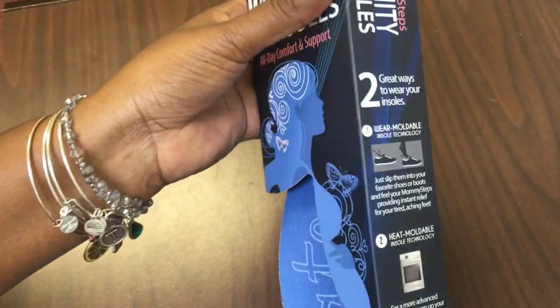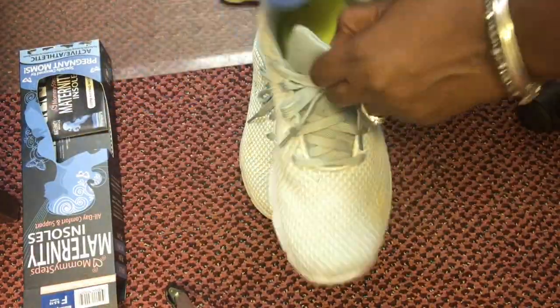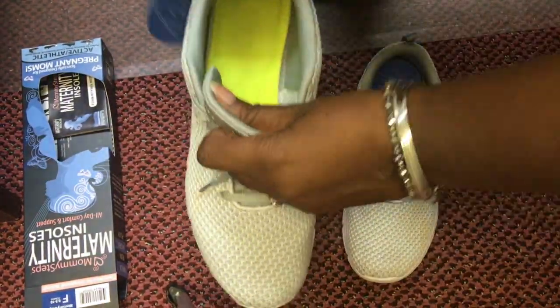Whatever I can do to keep myself working out, let's work on that. These insoles have technology where you can throw them in the oven for two minutes, then put them in your shoes for two minutes, stand there, and they mold to your feet. You can actually do that up to three times with these insoles.